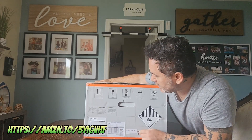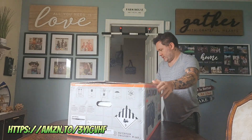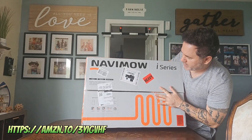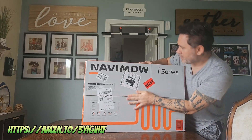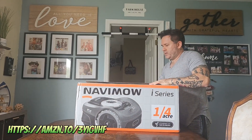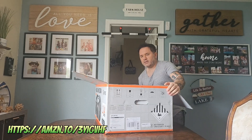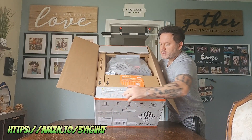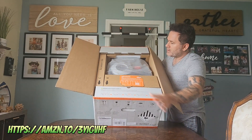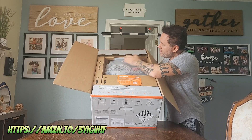It says the i-10N. I'll show you the top real quick. Let's open it up. First thing you'll see — some instructions down here. There's an accessory box with sections A, B, and C marked.